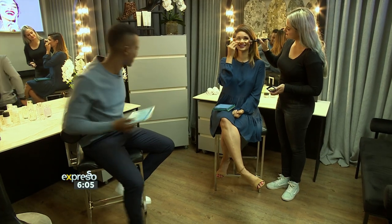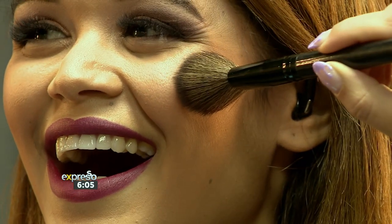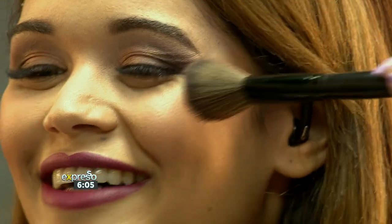Yes, so if you smile, that's the apples. My apples are a bit flat, they don't even pop as much. But you would call it the apple of your cheek. So there we go.